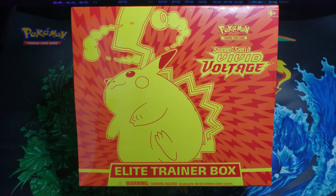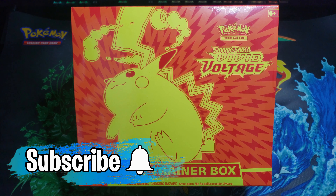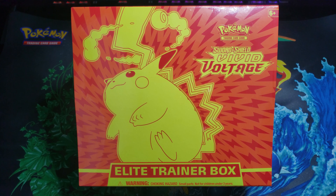What is going on ladies and gentlemen, my name is Pecan. Today we're going to be busting into another Vivid Voltage Elite Trainer Box. If you guys are new around here, consider hitting that subscribe button as we are on the road to 400 subs. We're going to be opening up a ton of Shiny Star V, Champion's Path, as well as more Vivid Voltage, so definitely keep your eyes and ears out. Thank you so much for coming back — let's just crack this box open and jump into today's video.